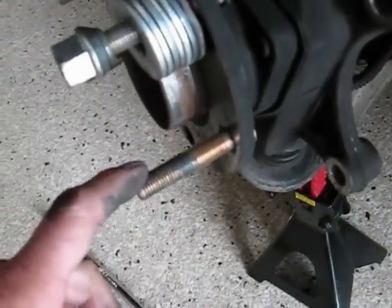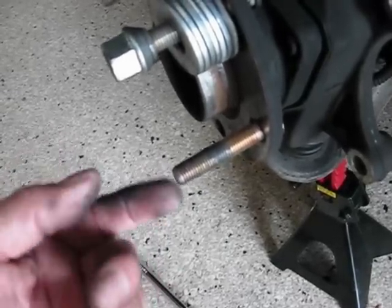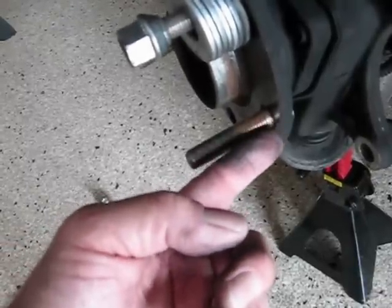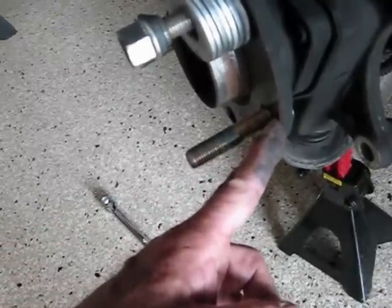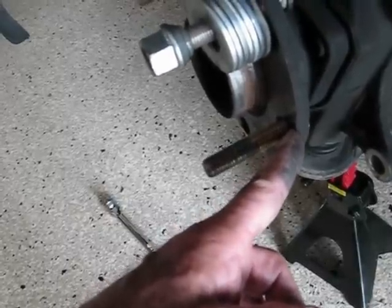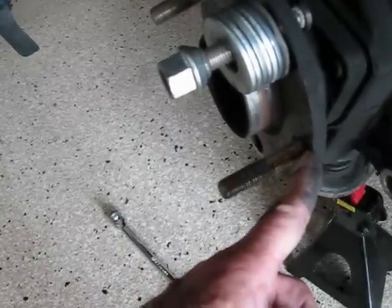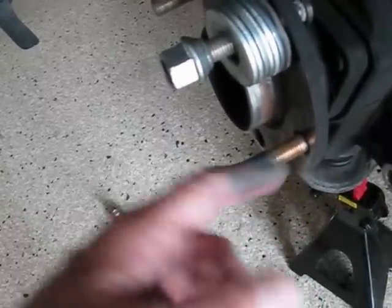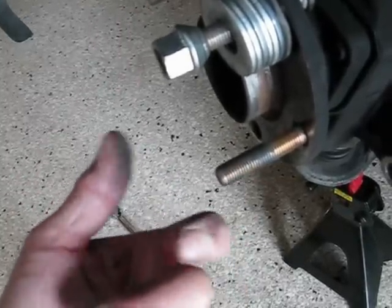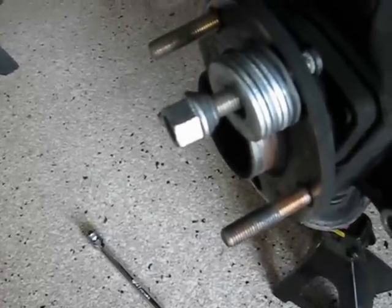Now the first time you torque your wheels back on — your rims — you're going to pull these a little bit more into the hub. I would also suggest you check your torque spec on your rims after you've driven it for a few miles, just to make sure these are all set in there all the way. Four more to go — do the other side.